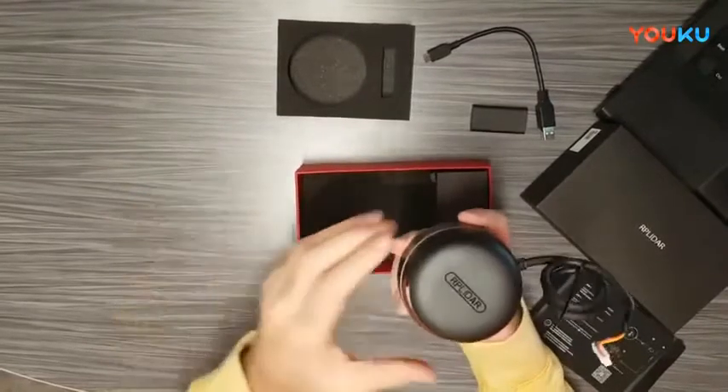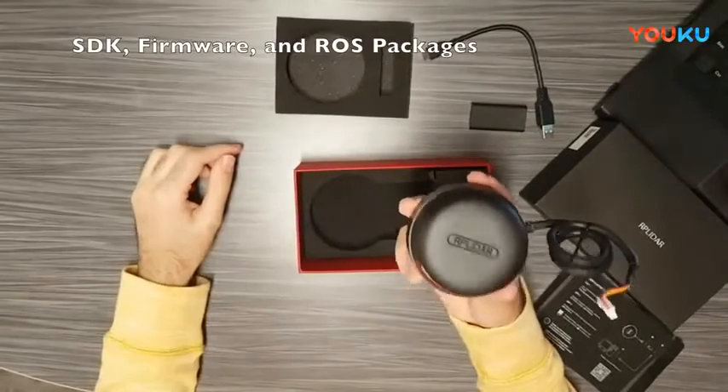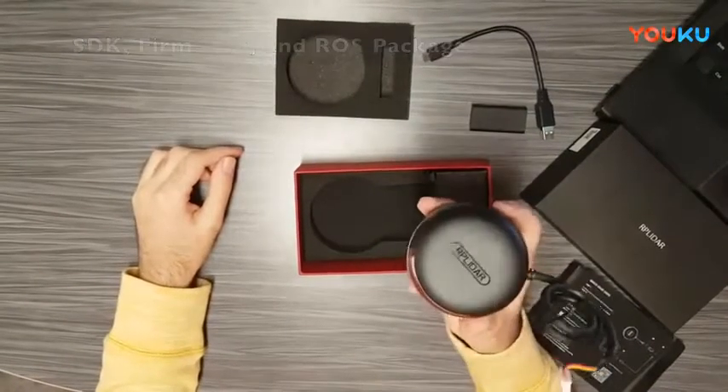SLAMTEC actually provides the SDK, the firmware, and the ROS packages required to integrate the LiDAR directly into your application.